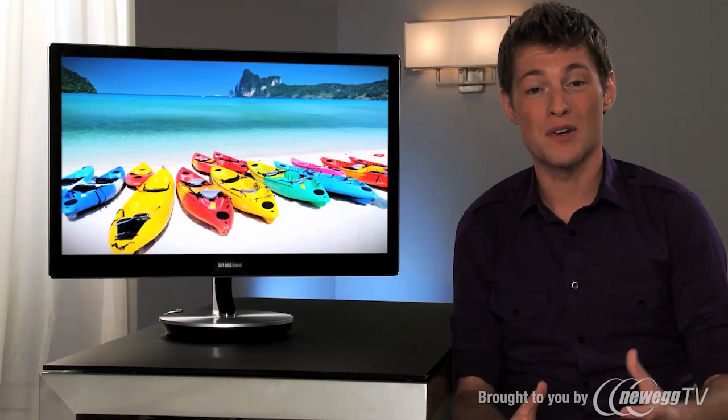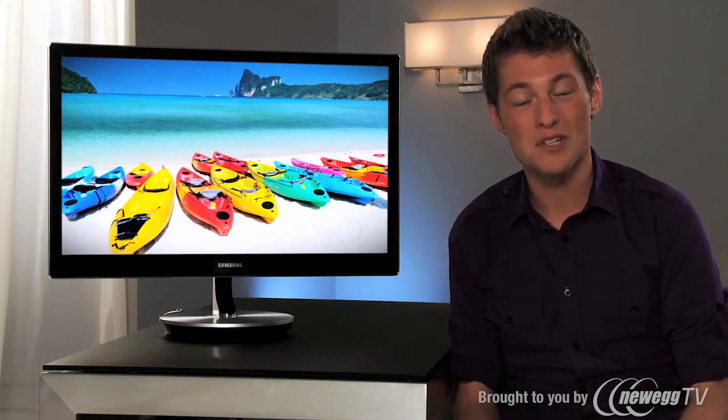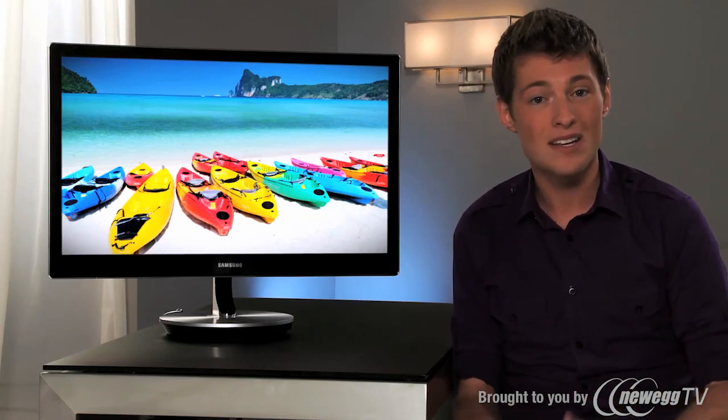There are some incredibly cool features on the Series 9 monitor, but really, it's what you can do with them that gets me most excited. You have a 27-inch widescreen monitor with better-than-HD picture quality and the ability to tilt it and lift it to customize it to how you see fit.